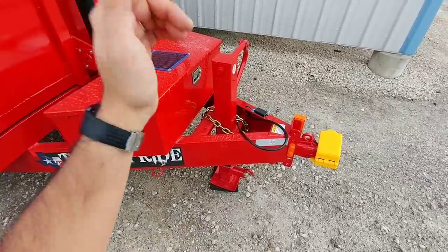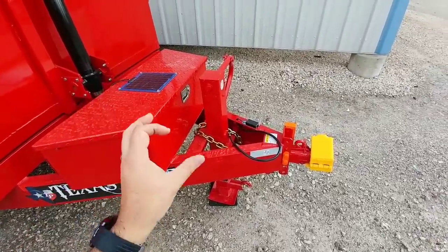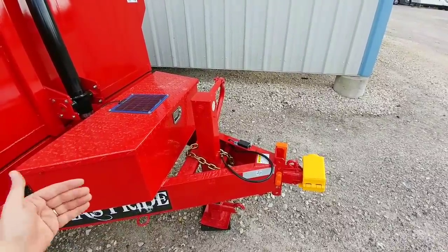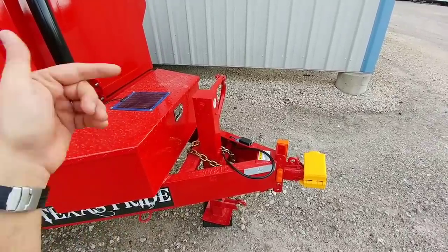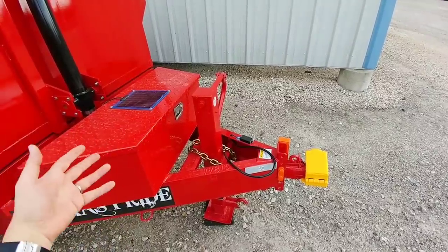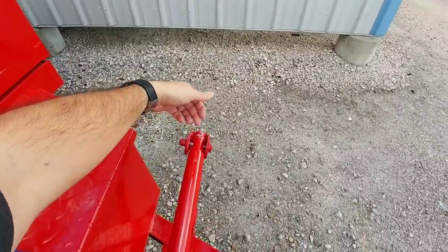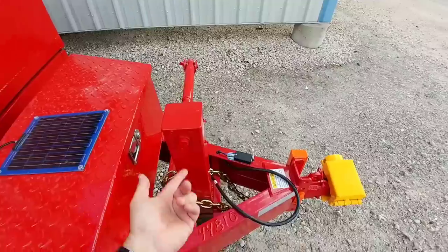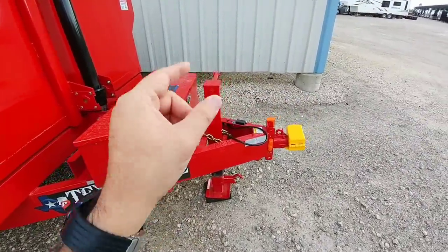I love the fact that they provide a 12,000-pound front tongue jack. I wish I had asked for the hydraulic option, which would give me the ability to raise or lower it using the hydraulic pump — I know they offer it on some other trailers. What I'll probably end up doing is using a socket adapter on the end to connect to my impact driver or drill to be able to raise and lower it much quicker. But I do love the fact that they have the 12,000-pound jack on the front.